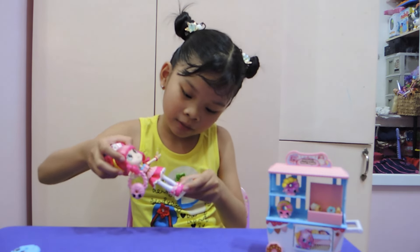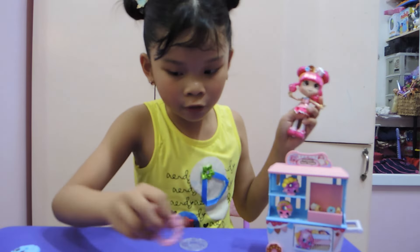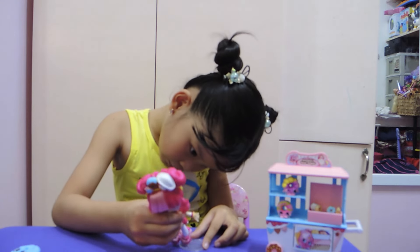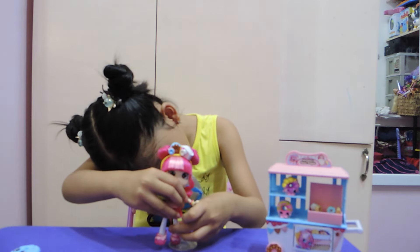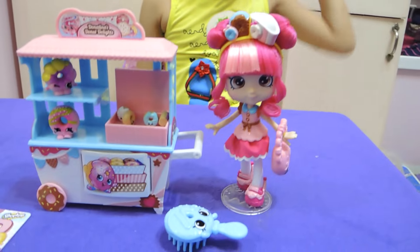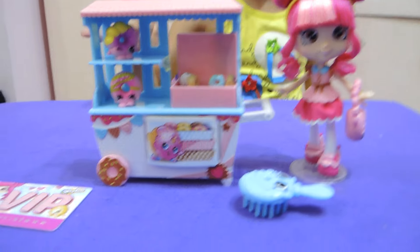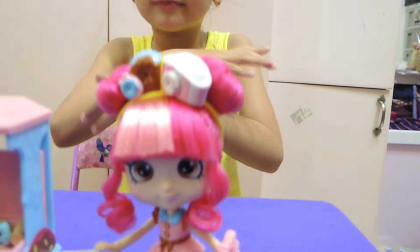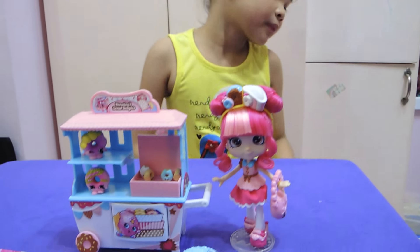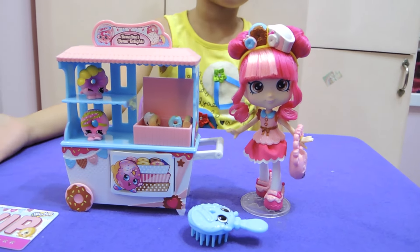The pink donut will be the strawberry donut! My mommy set this up so beautifully. Now I'm going to open the one exclusive pack — let's just put this over here and get started.